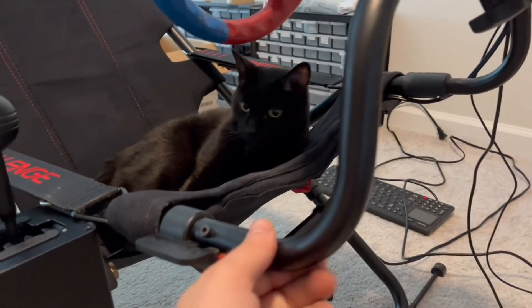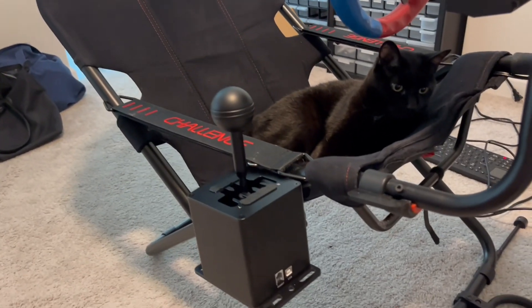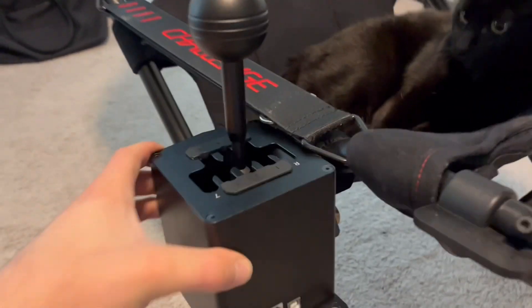The Playseat Challenge is just made up of thin-wall steel tubing, which is really one of the nice things about it because it folds up, but there's nothing really solid for you to mount a shifter on.